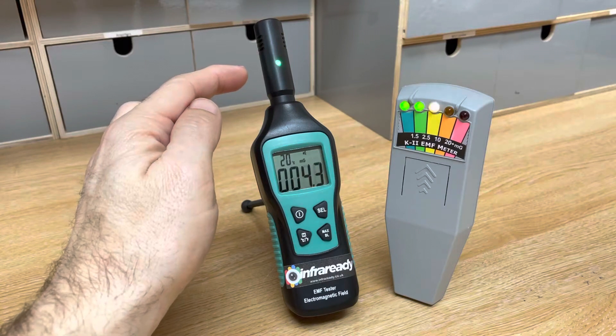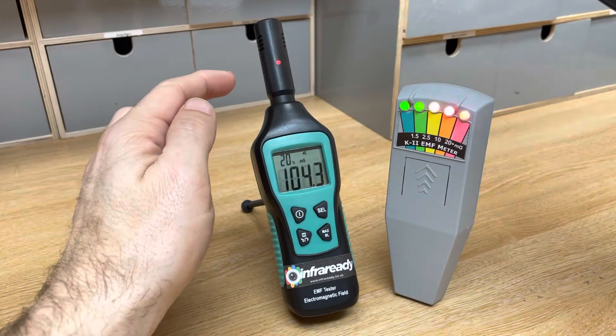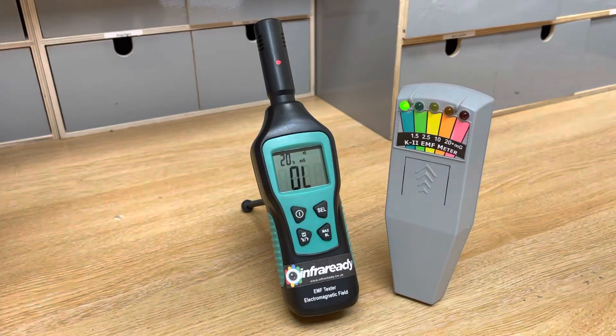You'll see on the top that as the K2 deflects, we also get a green, amber, or red LED in correspondence. Coming around this side it's probably more sensitive than the K2 — it's reading amber. About 80 centimeters away it drops down to green, and at about 40 centimeters it's amber again. Moving from equal distance I'd say it's more or less on par with the K2.